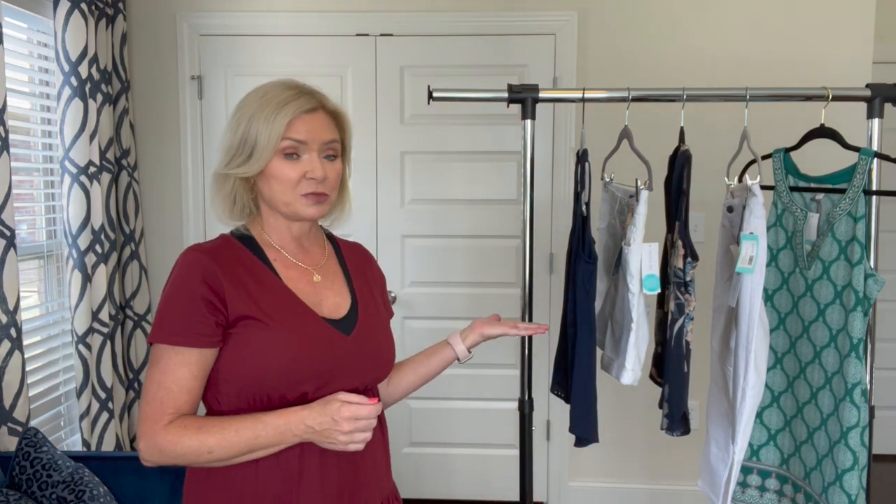Stitch Fix also has an option now where you can shop your look. You can go on the app or on their website and look at items you've kept from previous fixes and order the same item again, or order items that coordinate with something you've kept. They also have a shop-by-category feature now where you can shop by tops, jeans, or accessories. But I think the fun way is to get a box every month and see what they send.